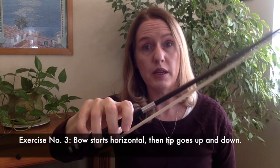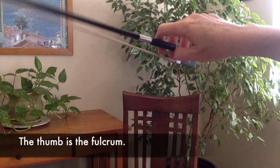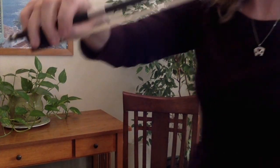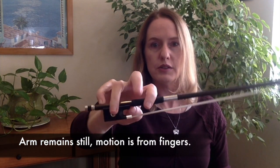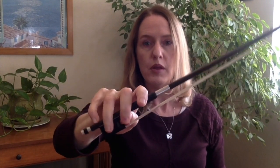Here's another one — I'm going to show you four. This also tests and builds the strength of your pinky. Keeping your thumb as a fulcrum — I'm just going to come around so you can see my thumb — you're basically going to go up and down. I do have a curved thumb. So it's going up and down like this.